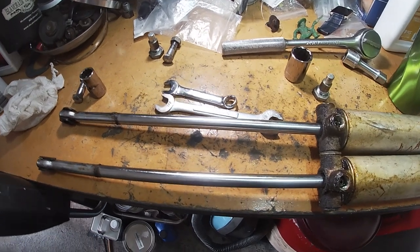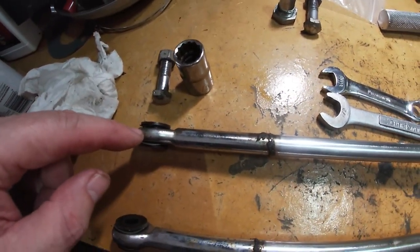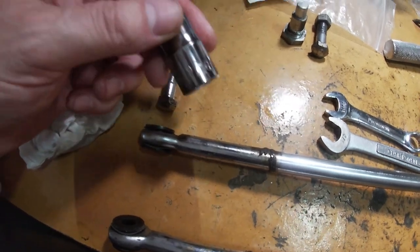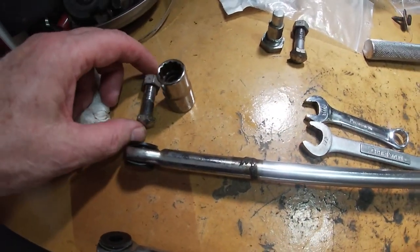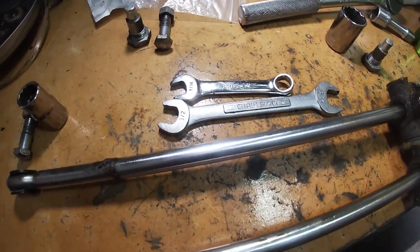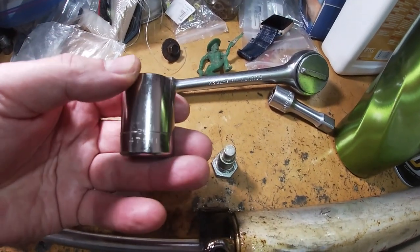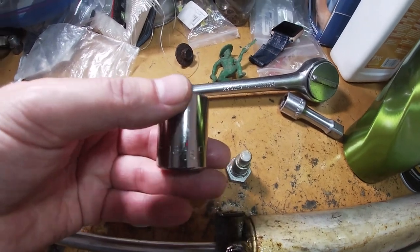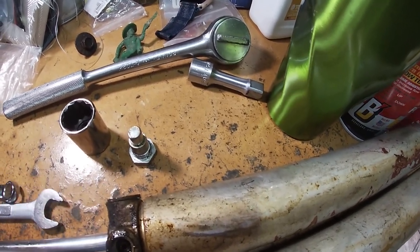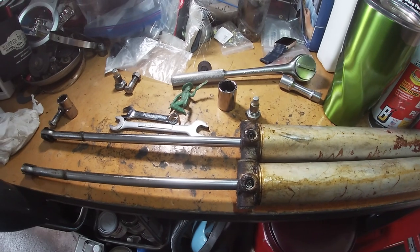The cylinders are out now. The bolt connecting to the top that makes it go up and down takes a 9/16 socket on the front and a 9/16 open-end wrench on the back. The bolt that holds the cylinder in place takes a 13/16 socket — there's nothing on the other side, it pulls straight out. Now let's take a look at these cylinders and see if there's any hope to restore them.